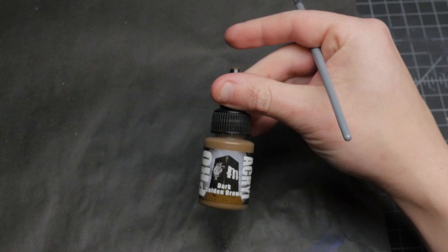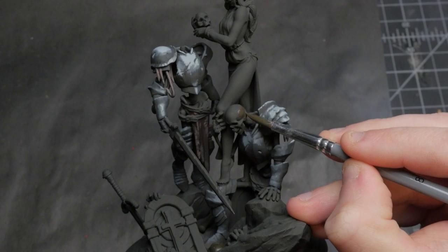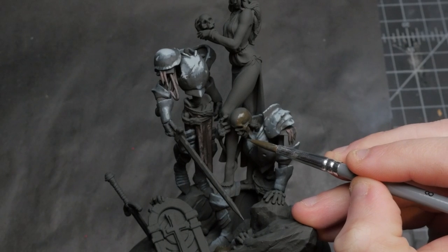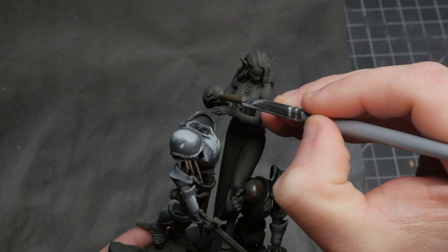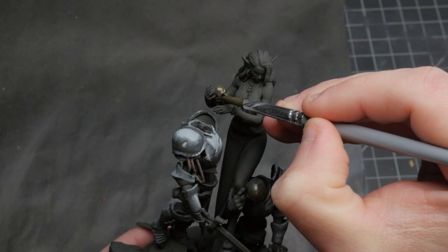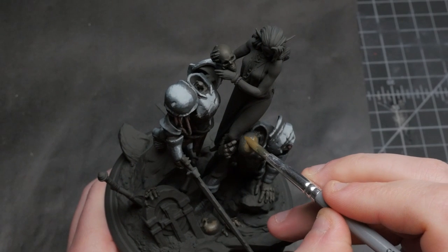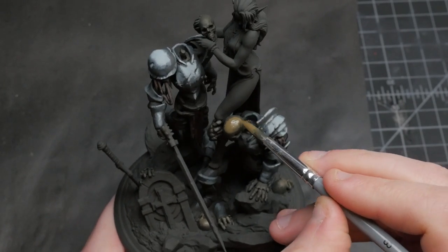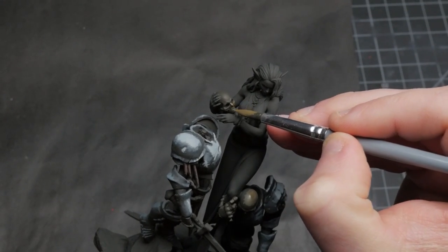As I worked through the other smaller details of the model, I could really start to see the effect the mother color was having on the paint job. It really did make each color feel like it lived in the same environment, and it really wasn't difficult at all to pull this off — I just painted like normal. Painting the bones of the skeletons is a great example of how you can utilize pieces on the model to draw your eyes to where you want them to go. I want my audience to be drawn towards the necromancer, so I put more of the highlights in the areas closest to her.